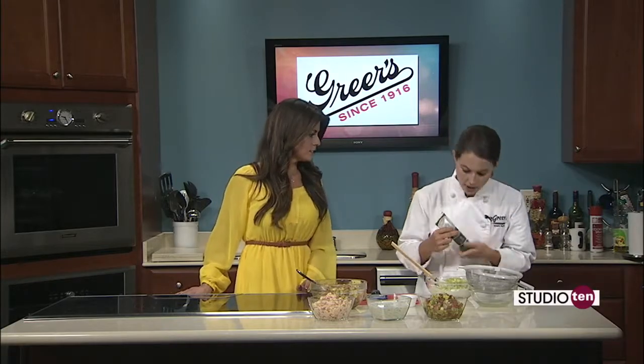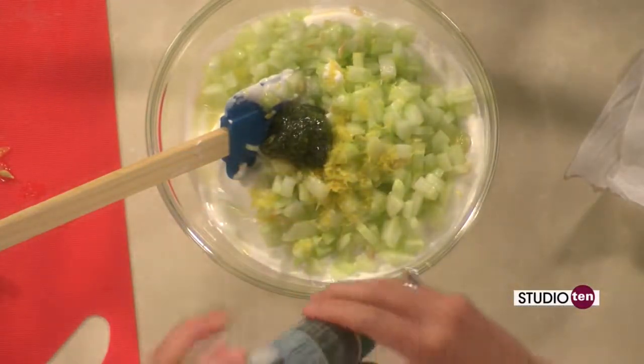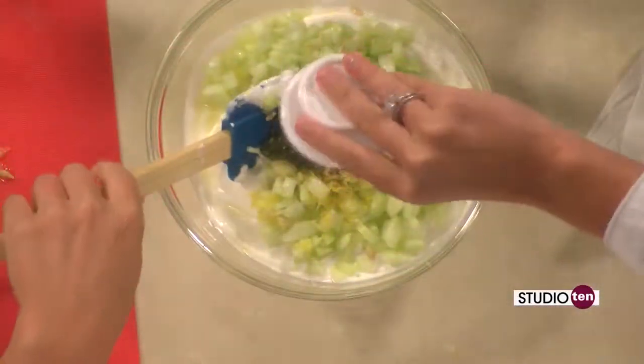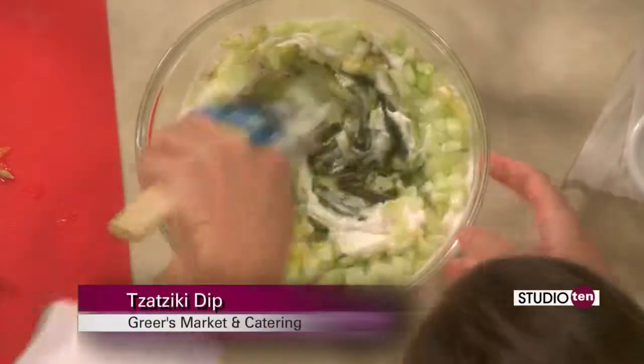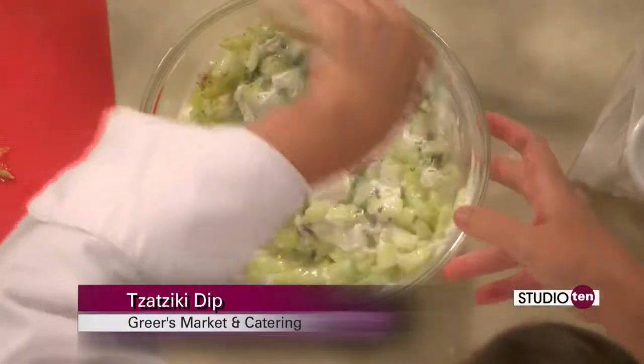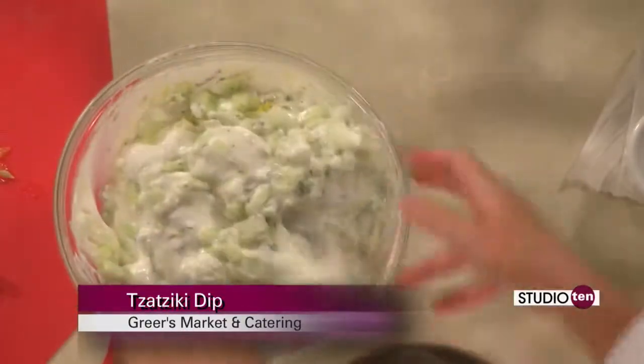They also make garlic paste. So I'm going to add a little bit of dill and a little bit of pepper, and this dip is ready to go. Good deal. You can get all of these ingredients at any Greer's Market and Catering locations. And we have them all listed on Fox10TV.com on our Studio 10 page, as well as all three of these dip recipes.